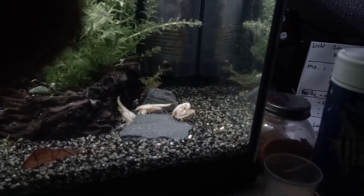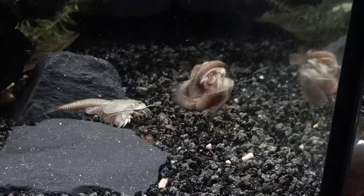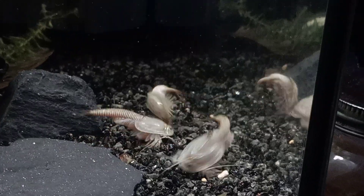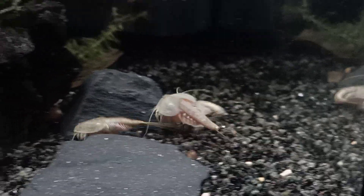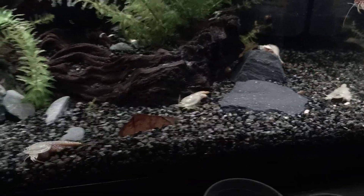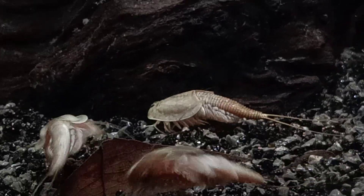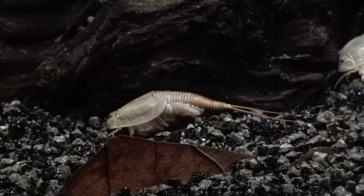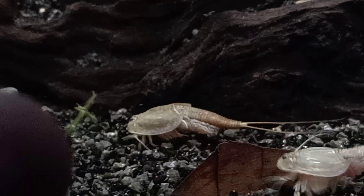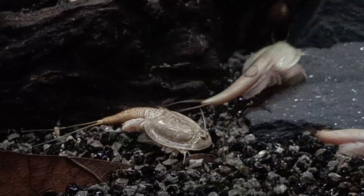Here we see some males interested in the female — this is a female in the middle. The female is not interested in the male. As you can see, she has some egg sacks on the side, just like the usual triops that are hermaphrodite species. The thing is that hermaphrodite species can actually fertilize themselves, so the females of this species need males to reproduce — it is completely different compared to hermaphrodite triops.